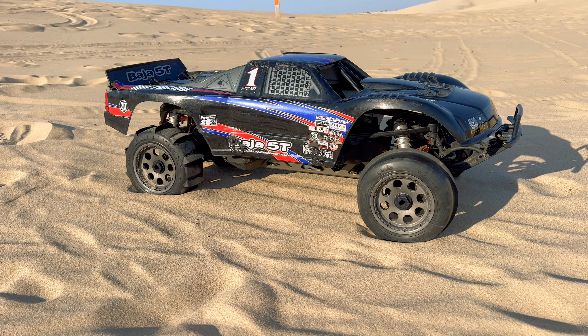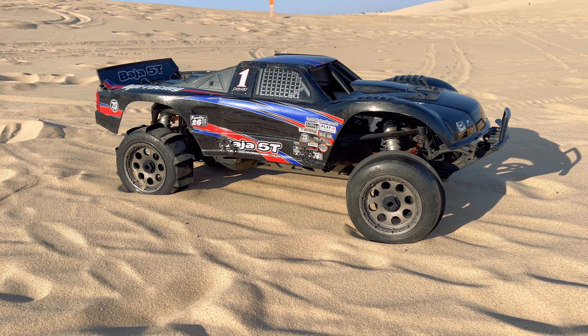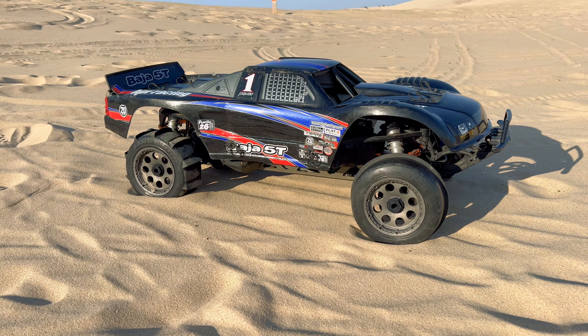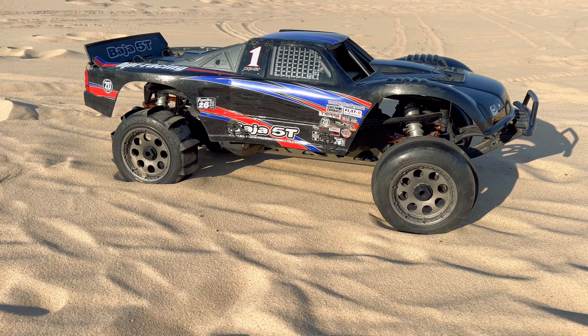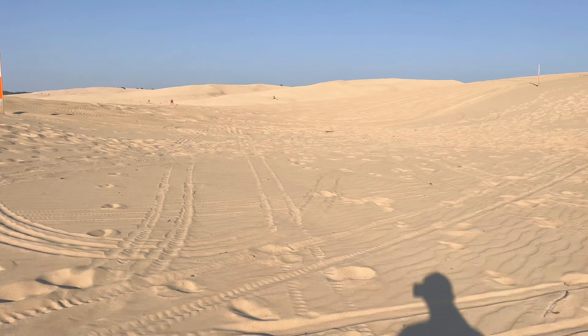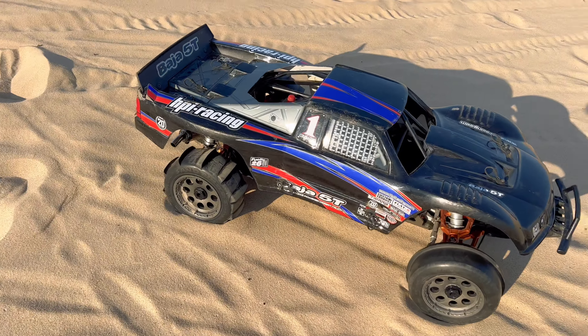Hey guys, what is going on? It is RC Knockout and I'm back with another video. Now if you are new to my channel, my name is Nolan. In today's video I have got my gas powered 1/5th scale HPI Baja 5T out with me. I'm actually in the dunes — I'm at Silver Lake Sand Dunes here in Michigan and decided to bring this machine out with me.